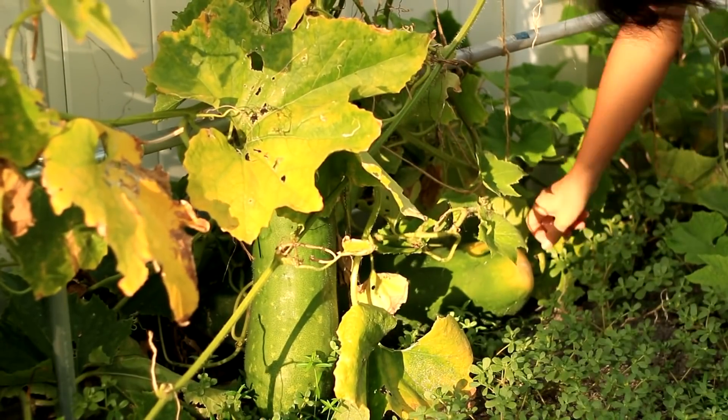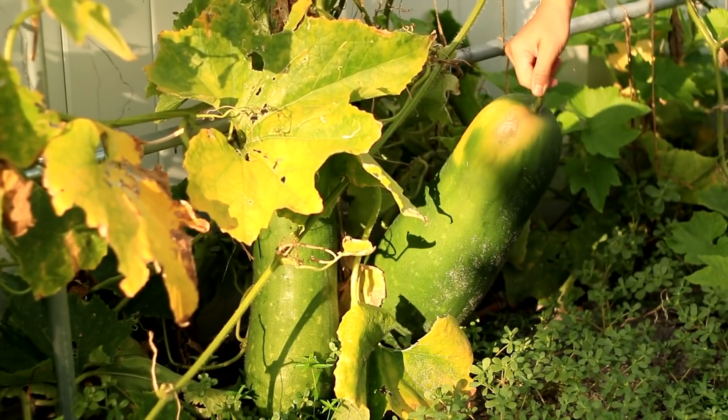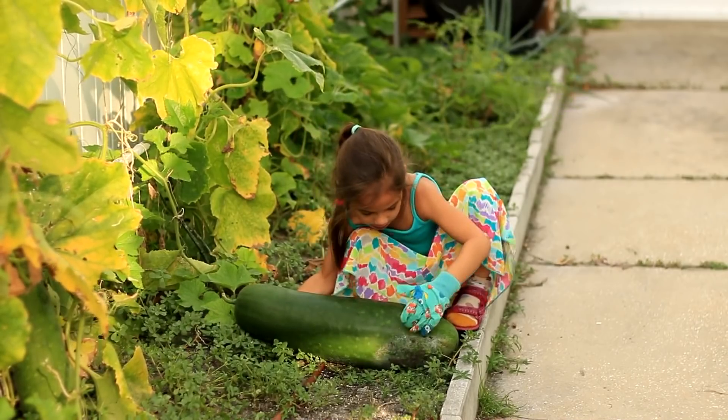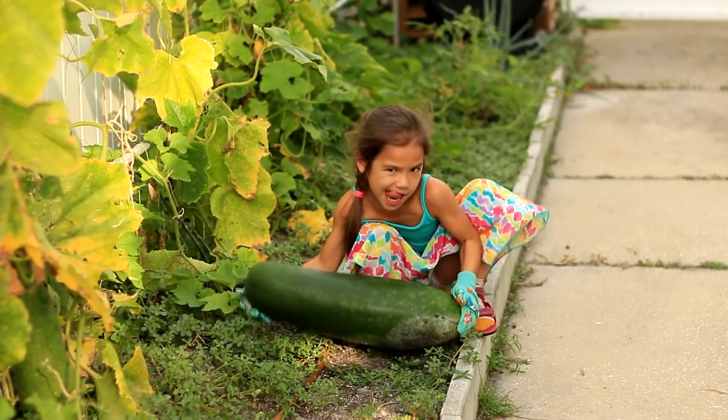Hi, welcome to Asian Gardens Depot. In Florida, summer is hot and humid. Winter melon grows very well, big and juicy. The fruit on the trellis gets so heavy they slide down to the ground.